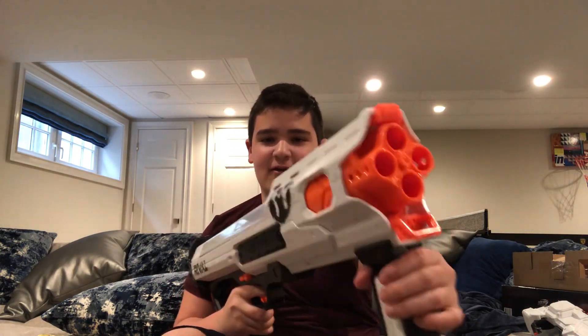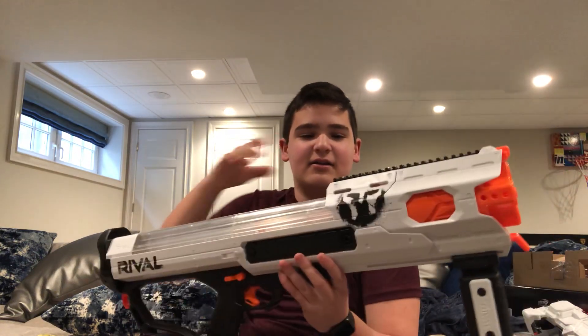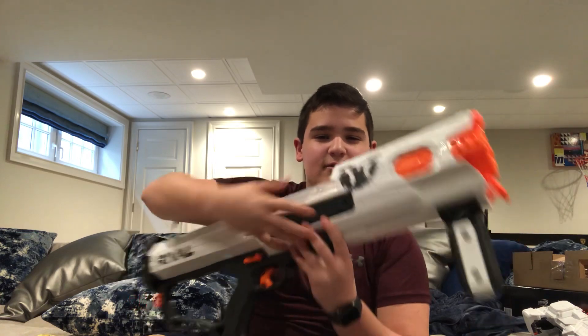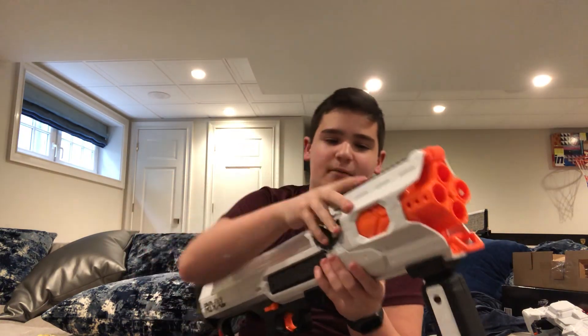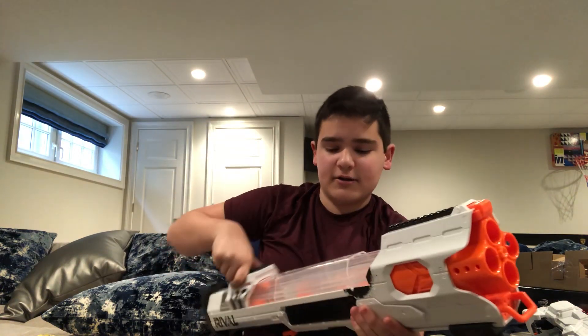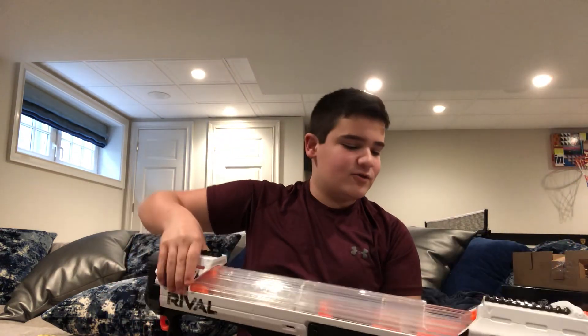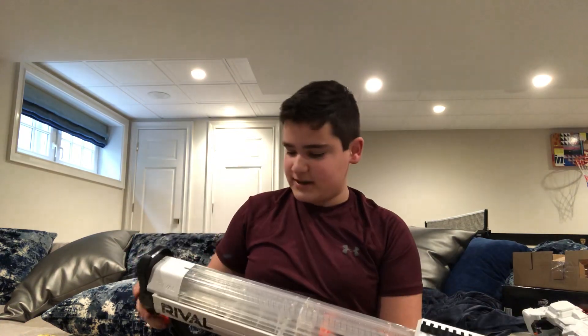It has four barrels on the front, and when you pump it back this thing spins. This is the Phantom Corps logo. Here's the prime handle on the bottom. Up on top we have a tactical rail so you can put on attachments. This part here slides back and opens up so you can put in the rival rounds, and then once you're done you can close it up.